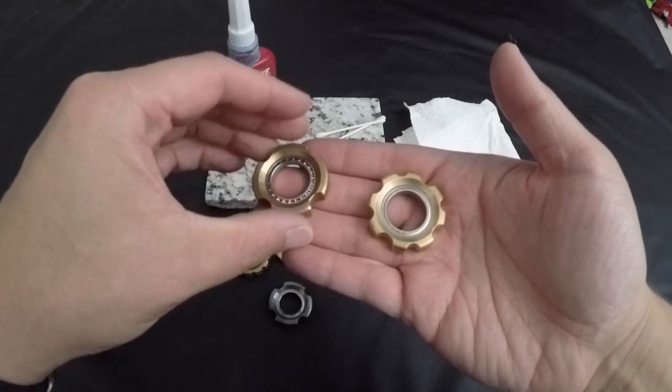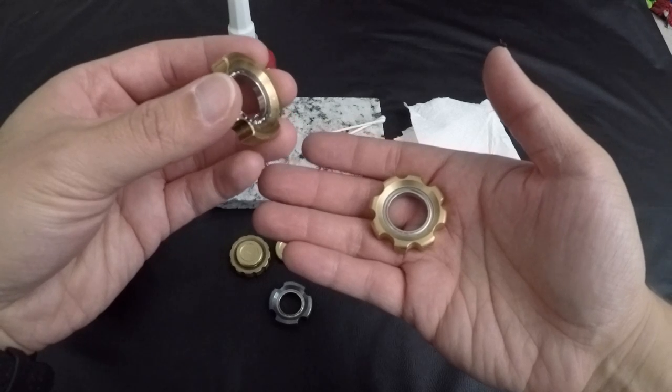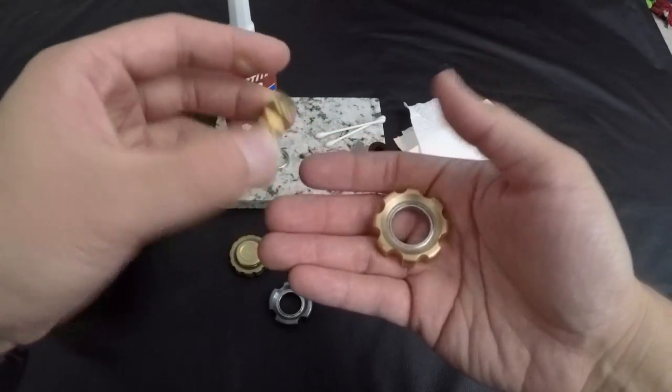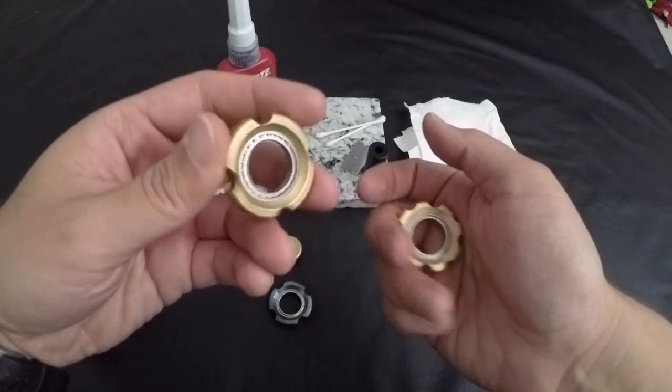Today I'm going to show you how to remove your bearing, whether you want to remove it to replace your bearing or even to do some polishing on your loophole, or some anodizing, or whatever you might do.